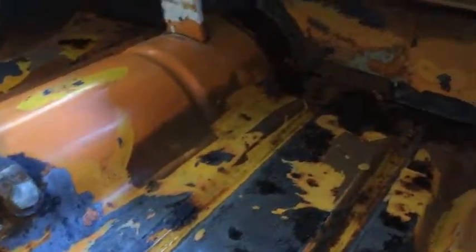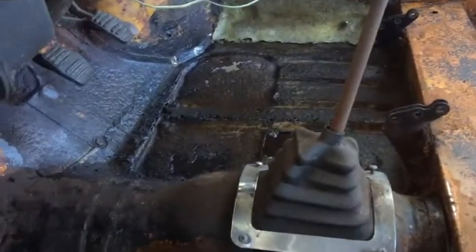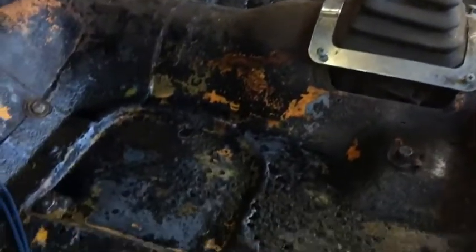Once you've applied all the rust conversion, you're going to wait 24 hours. So this is actually the next day. As you can see here, the rust is all black now — the rust conversion has really done its job. It's important that you do wait 24 hours for this stuff to work.